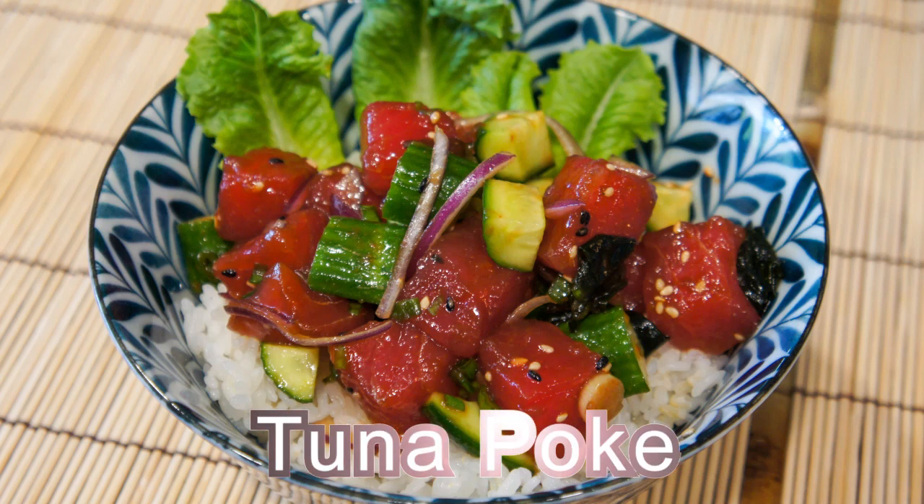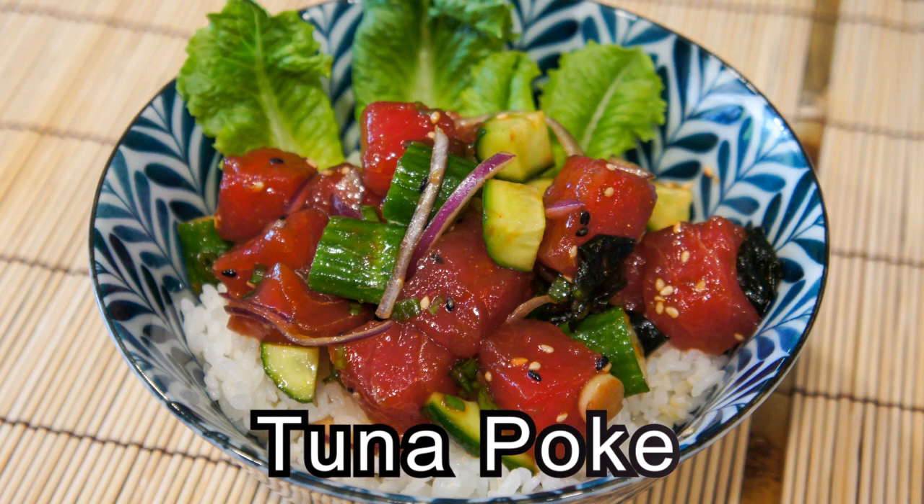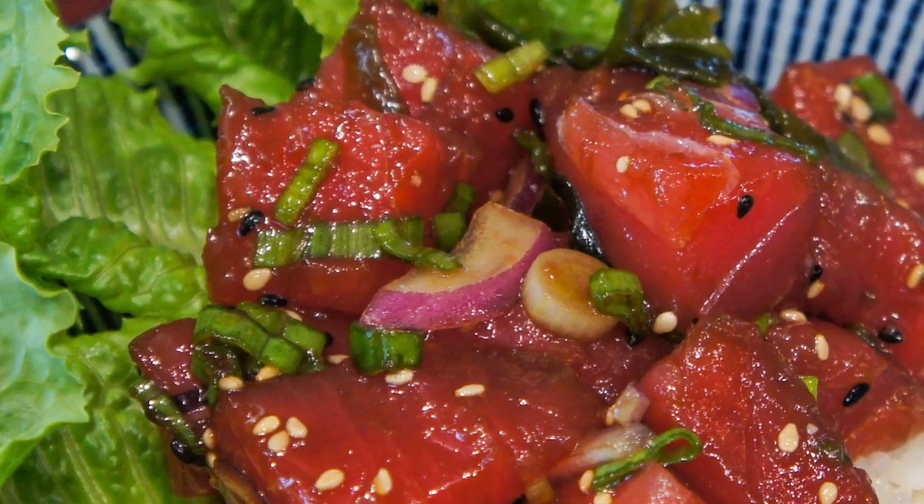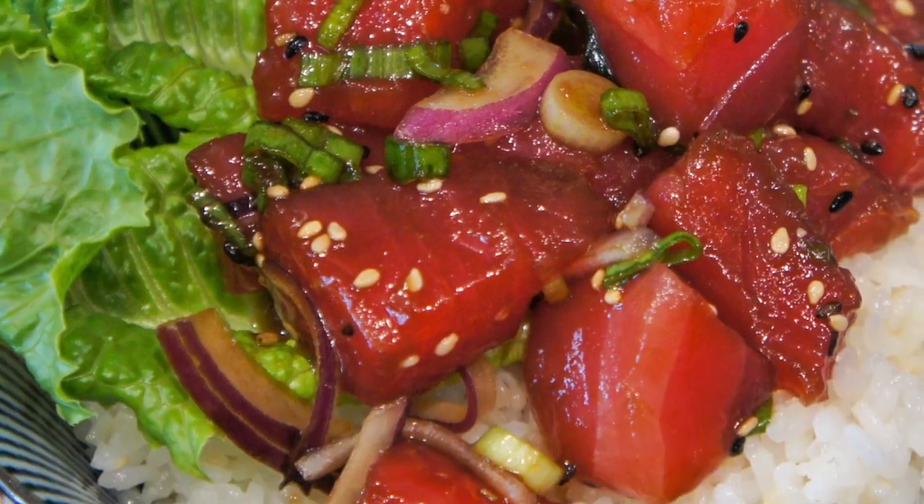Hello everybody, welcome to Mrs. Lin's kitchen. In this video, I'll show you how to make tuna poke. Poke is a Hawaiian dish that's traditionally made of sliced or cubed fresh raw fish mixed with various fresh ingredients.